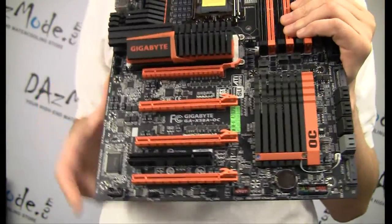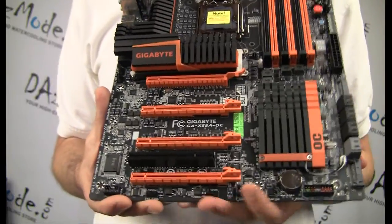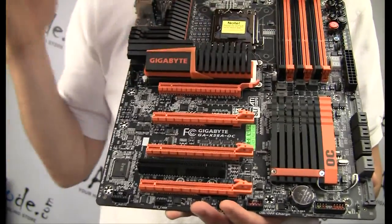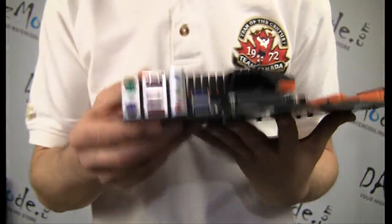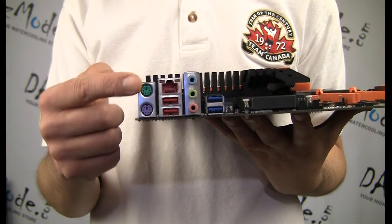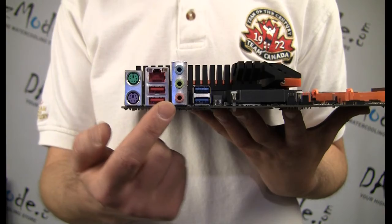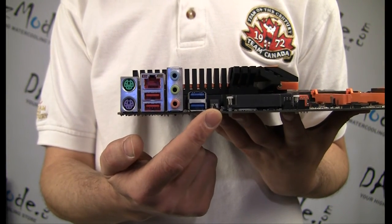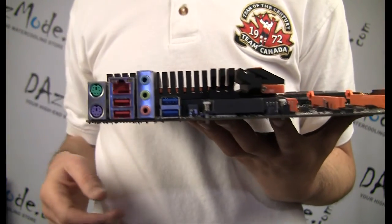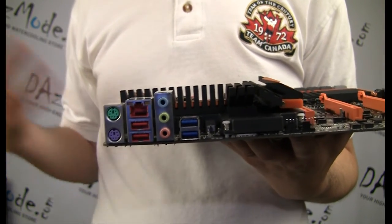All the fan connectors are four-pin, so they're PWM power management type connectors. That doesn't always make a difference for me since I usually use an external controller, but you have plenty of them — about five. The back of the motherboard is really simplistic: all you have are the traditional PS/2 connectors for keyboard and mouse, plus USB, and only simple connections for audio. For an overclocking board, audio and video are not that important.